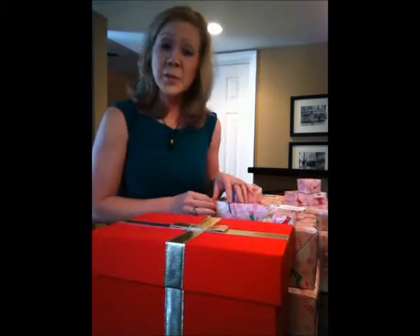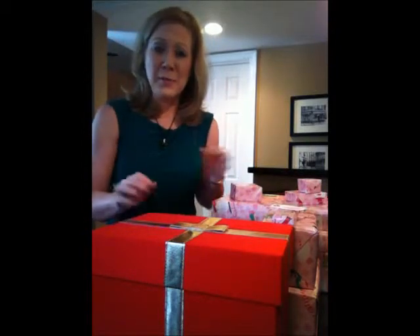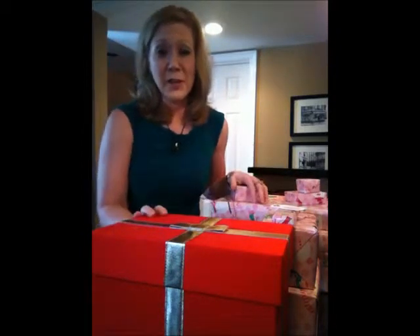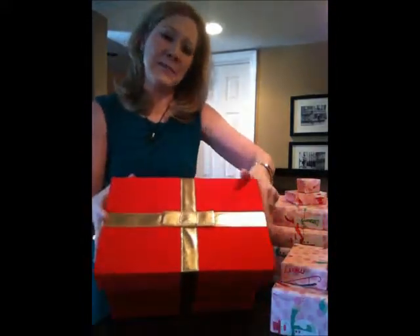Hi, this is Stacy. We're going to talk a little bit about gift wrapping bows. My aunt Janie sent me an email and said, 'Great gift dropping videos, but do you do bows and can you talk about bows?' So this one's for you, Aunt Janie. We're going to talk about bows and topping things off.